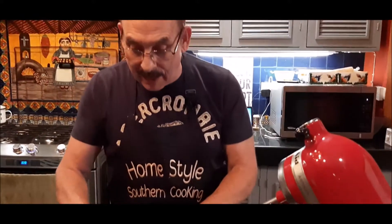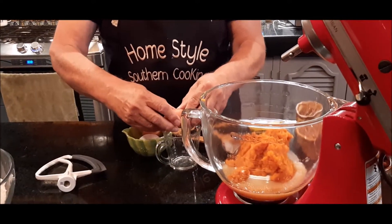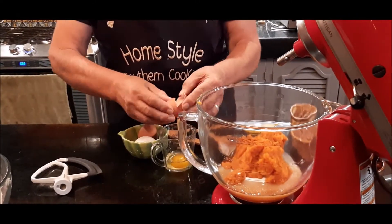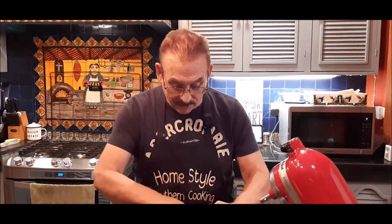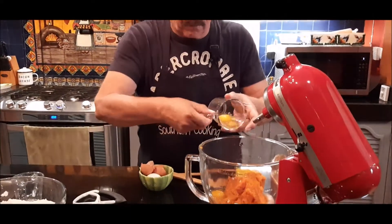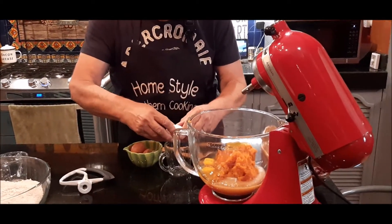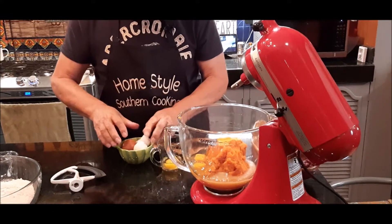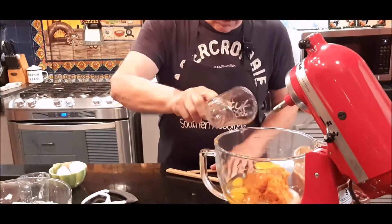Now I've got three large eggs at room temperature, and these came from my chickens first thing this morning. There's nothing like fresh eggs — fresh omelets, scrambled eggs, fried eggs every day. If any of y'all don't use farm eggs, you need to find somewhere you can buy organic eggs, because once you try them there's a real difference in taste. Okay, that is my third egg.